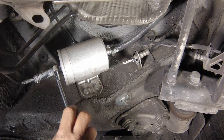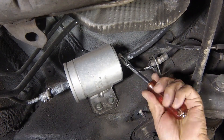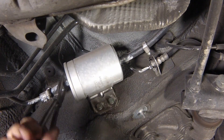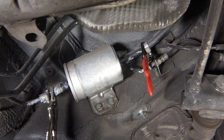Loosen the hose clips. If available, fit hose clamps to the filter inlet and outlet hoses. These are not essential, but even with the fuel system depressurised, there will still be an amount of petrol in the pipes and the old filter, which will drain out when the pipes are disconnected. Even with hose clamps fitted, the old filter will contain some fuel, so have some rags ready to soak up any spillage.